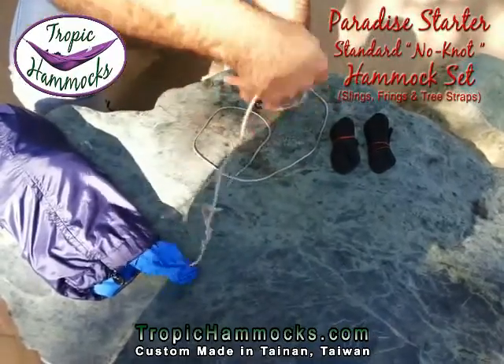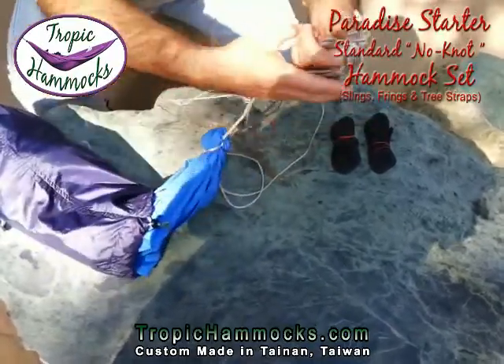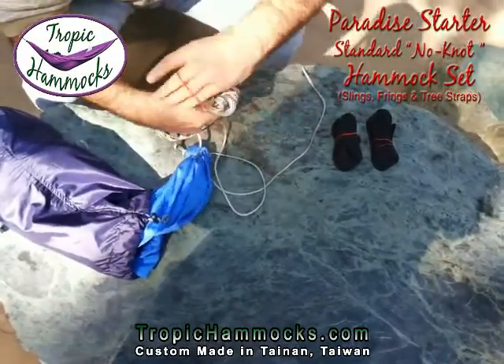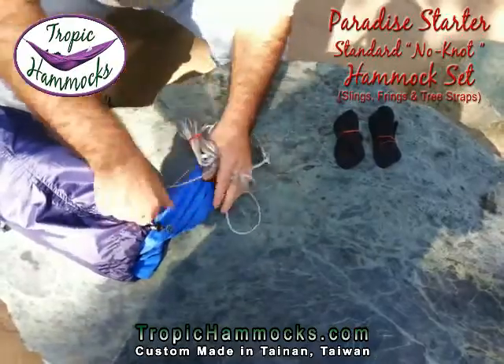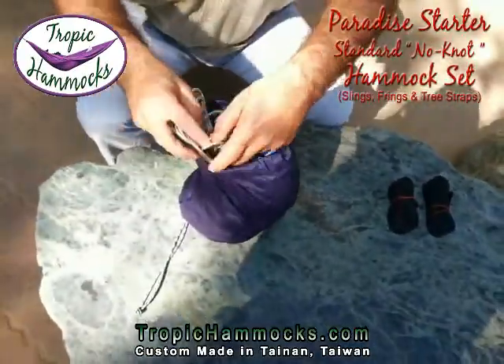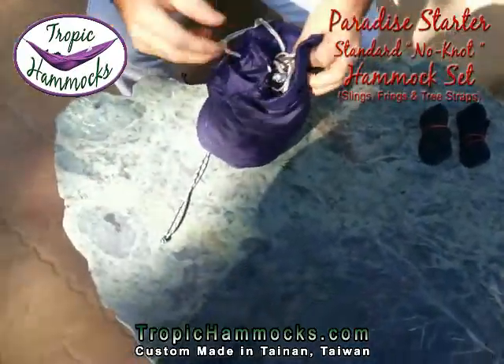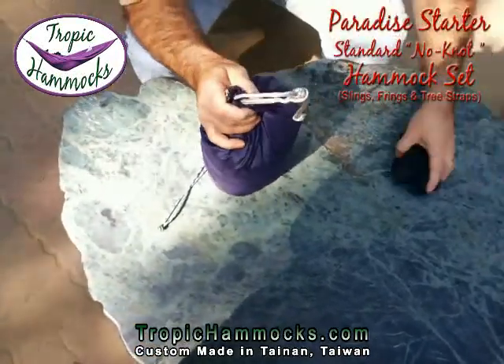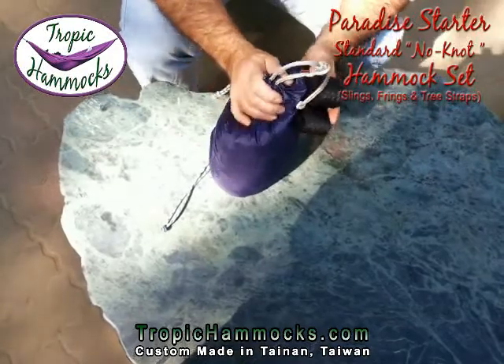I'm going to tidy this up a little bit so it's easy to undo, and put it all back in the bag so I can carry it more easily. I have my tree straps — now I'm ready to go look for some trees.